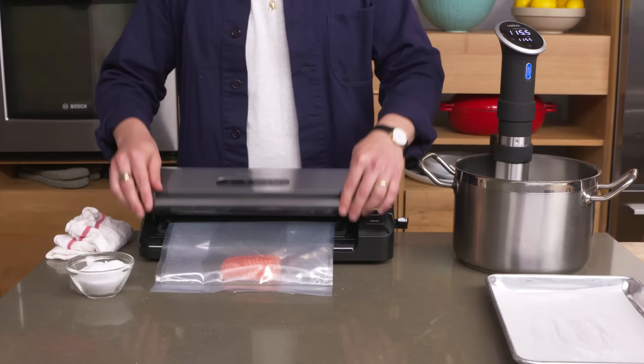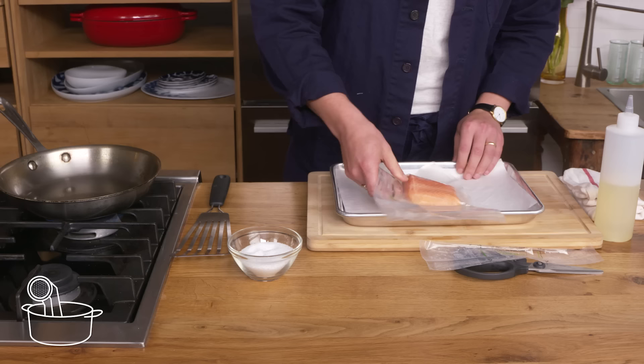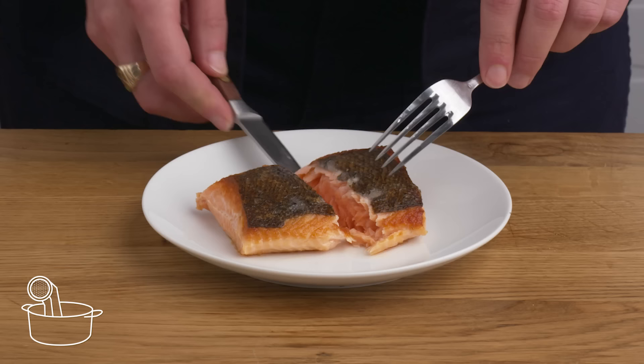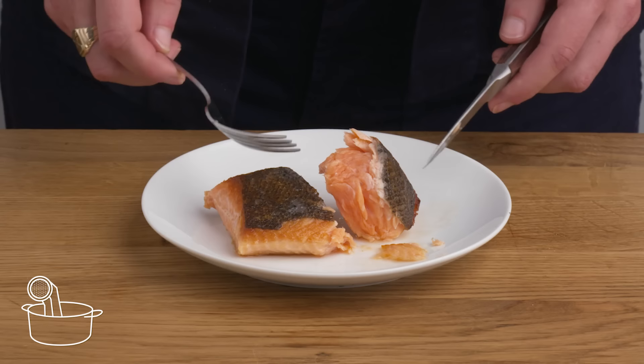Sous vide salmon. We're going to use our vacuum sealer to suck all the air out and seal it. This is going to keep the water at a consistent 115 degrees for about 40 minutes. We're going to pop it out of this bag — it's very delicate now — get it nice and dry, and then crisp it up in a very hot pan for about a minute on each side. That crust is fairly crispy, but not as crispy as our straight-up pan-seared salmon. The inside is gorgeous though — almost custardy. I'm really happy with this result, but honestly it's pretty fussy and definitely not better than pan-seared, in my opinion.